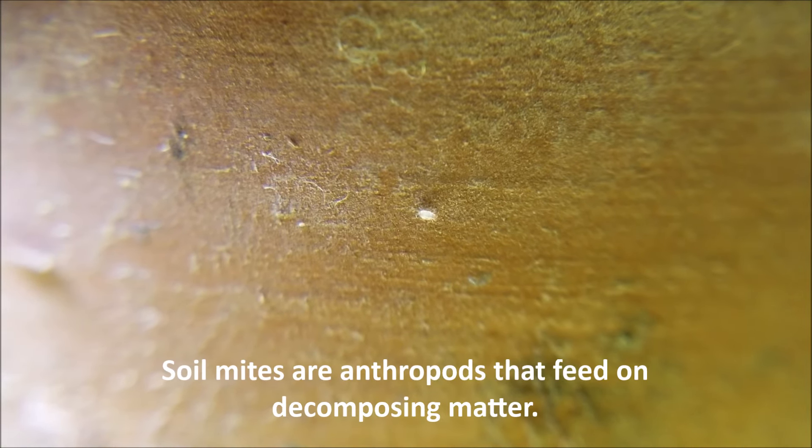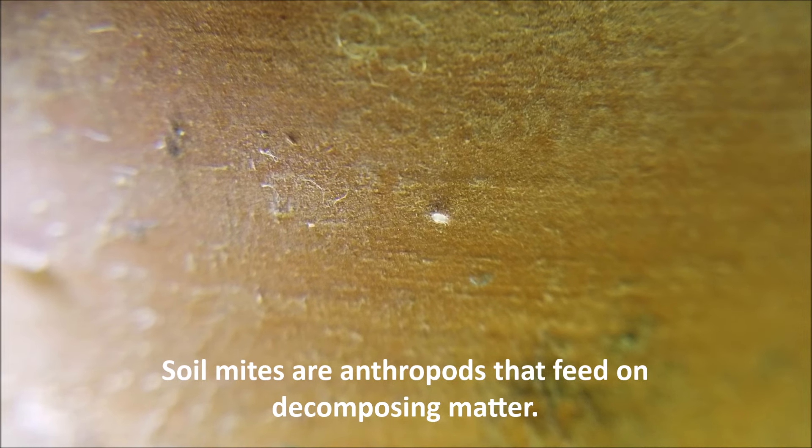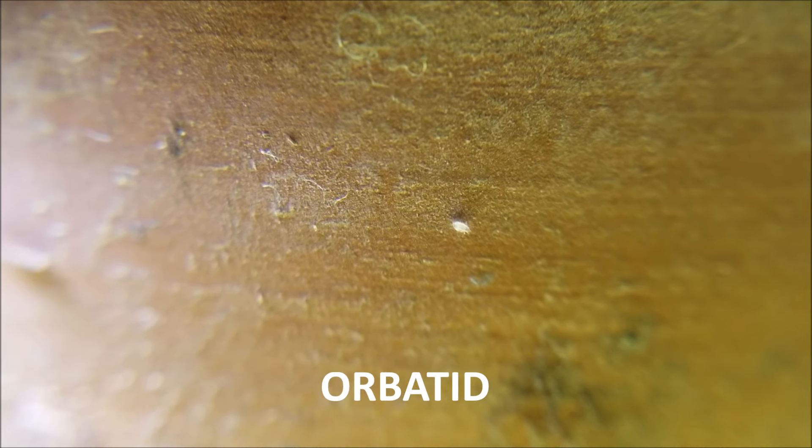Soil mites are tiny white or tan bugs that, like springtails, feed on decomposing matter. The soil mites you're probably seeing are orbatid mites — O-R-B-A-T-I-D — just in case you want to Google that. The main difference between springtails and soil mites is that soil mites don't jump. They're kind of slow moving, and sometimes they look like they don't move at all, so they'll look like a little speck of sand or debris.